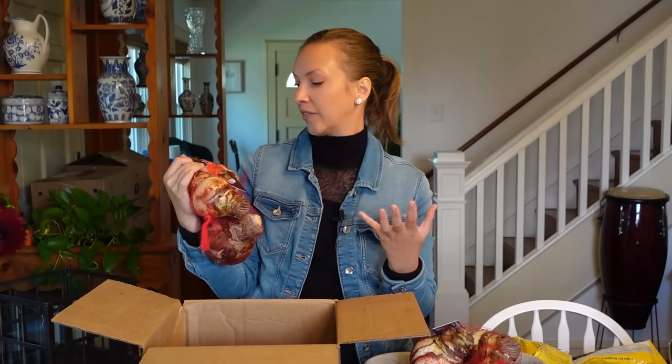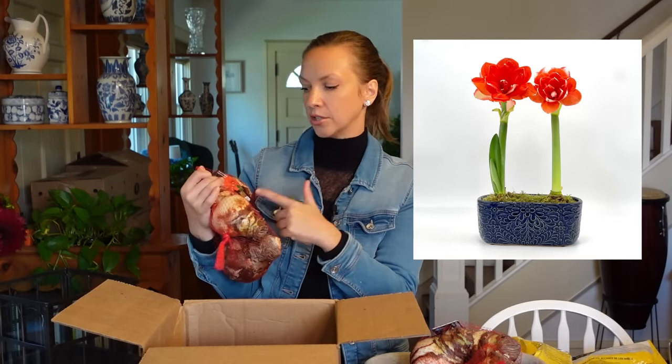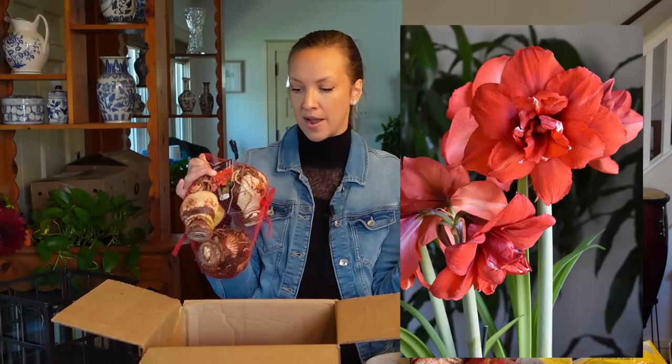This next variety is called Nyora — N-Y-O-R-A. Let me know if my pronunciation is really off in the comment section. This variety looks almost exactly like Double King to me from the pictures — it's a true pure red with white tips, a double amaryllis. I have Double King in the collection, so let's grow this and compare them side by side. The reason I purchased three of every single bulb is you save money — it takes the bulb price down by about a dollar.